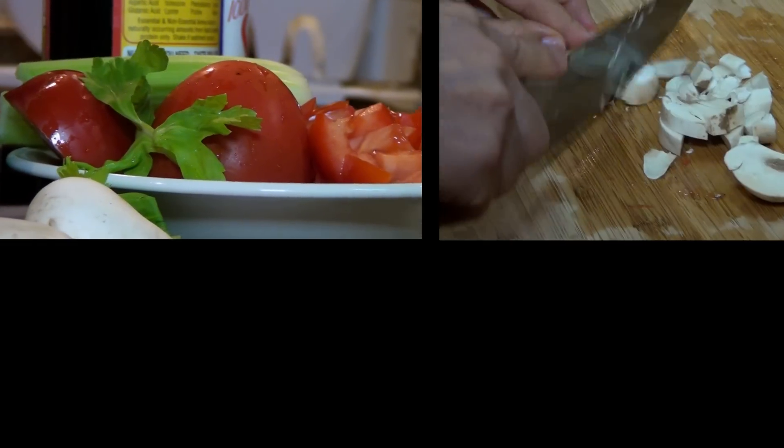What are we making today? Today I make fried tofu satay with tomato, mushroom and celery.